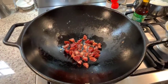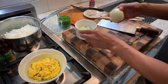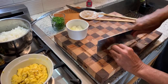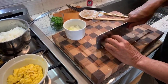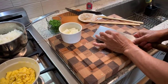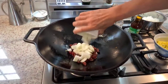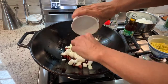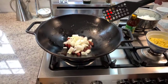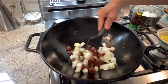Our other ingredients while that's rendering: we've got some onion. It's a medium onion and I'm going to slice this into half-inch cubes. There we go, let's put that right in. These onions are going to cook up with the sausage.